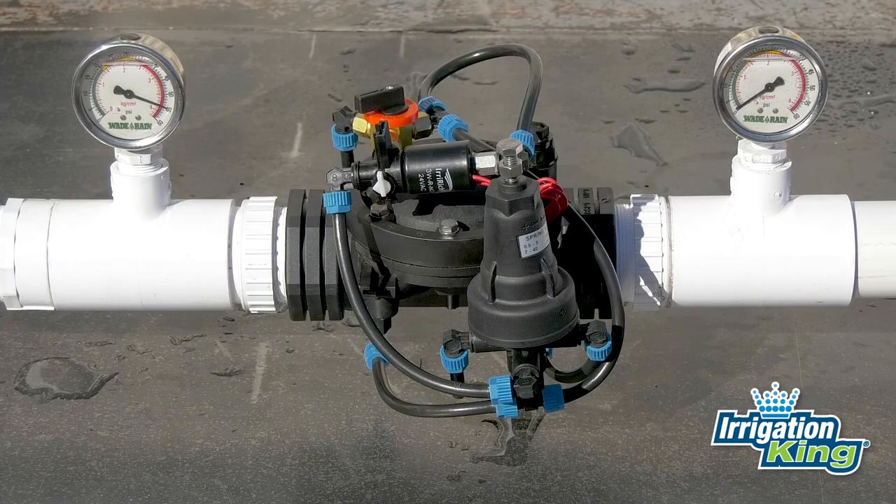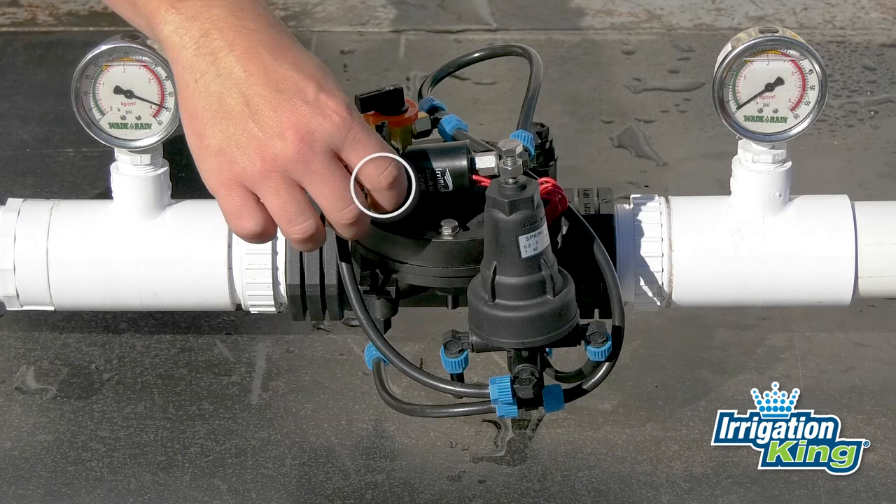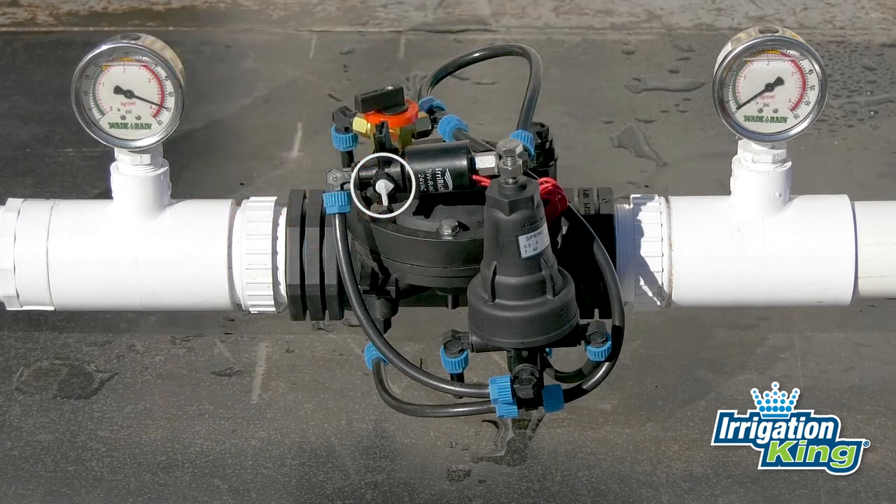Let's go through the process of setting up a pressure-reducing valve. Before we begin, make sure the manual override switch is pointing towards the solenoid. This will force the solenoid open while we set up the valve. We will switch it back once the valve is set up and we are ready to connect the solenoid to an irrigation controller.